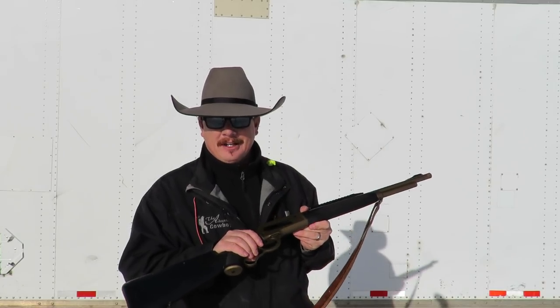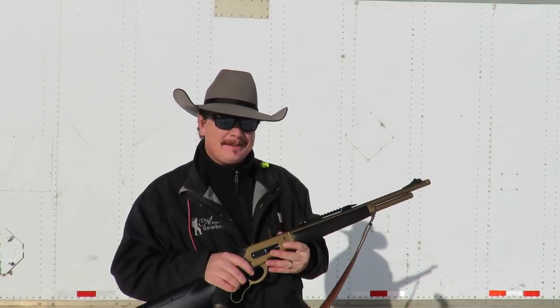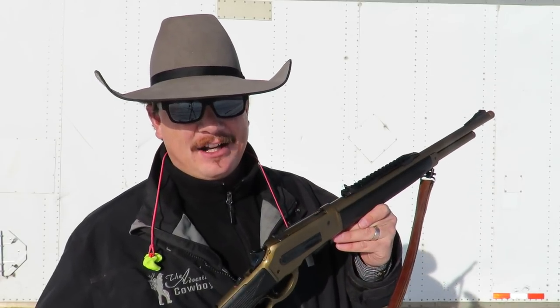Well, as far as feeding reliability goes, it doesn't get much better than that. It ran all five of those very different rounds very smooth and very fast. For an 1886 action and a big 4570 cartridge, that was pretty fast — and likely the only reason you'd ever need to fire a 4570 that fast is if a big grizzly bear is coming after you and you've got to save your life.